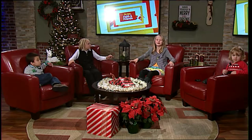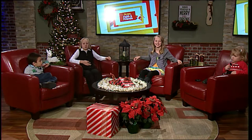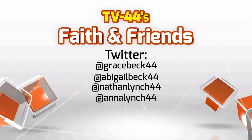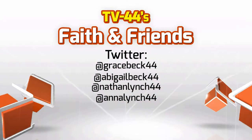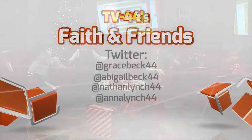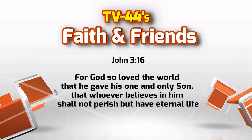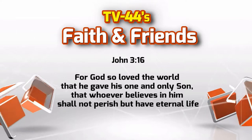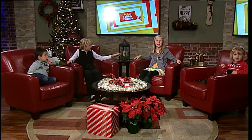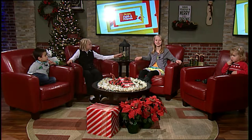We want to thank you for watching this week's Faith and Friends. Those peanut butter and jelly sandwiches were delicious. You can reach us on Twitter: GraceBeck44, AbigailBeck44, Nathan24, and AnnaLynch44. John 3:16 — For God so loved the world that He gave His one and only Son, that whoever believes in Him shall not perish but have everlasting life. We want to let you know that God sent His Son for us to die. Thank you for watching this week. Bye!